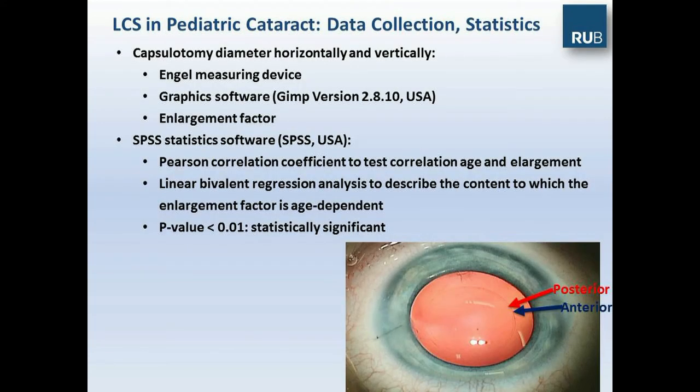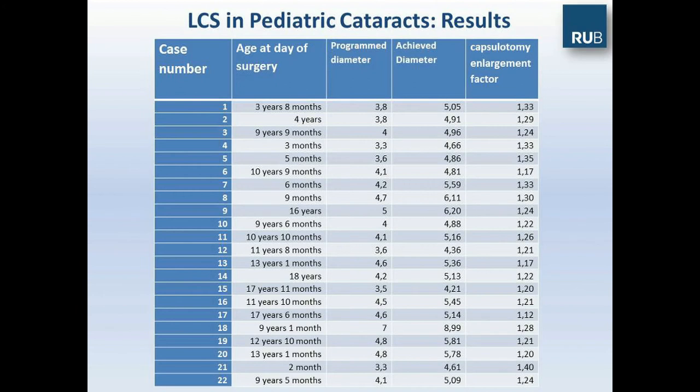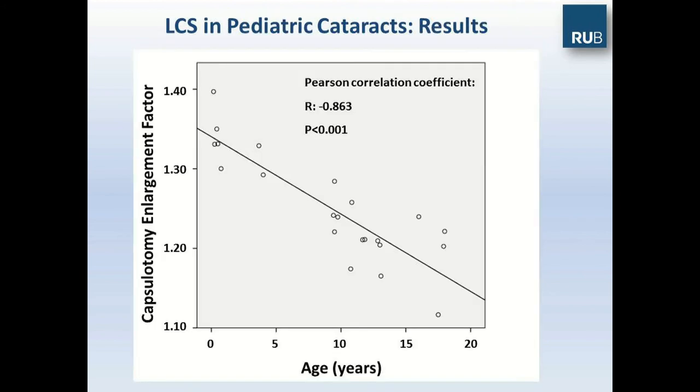We measured the capsulotomy diameter horizontally and vertically using the Engel measuring device with statistics, studying 22 eyes. Mean age was 9 years, ranging from a few weeks old to 18 years. All capsulotomies were performed successfully, with 8 bag-in-the-lens implantations. The capsulotomy quality was extremely good in these eyes, possibly related to the eyes being under general anesthesia. However, the programmed diameter is not the final diameter — the achieved diameter in all cases was larger. We therefore need to introduce a so-called capsulotomy enlargement factor, which is clearly an age-dependent factor when plotted on the axes.